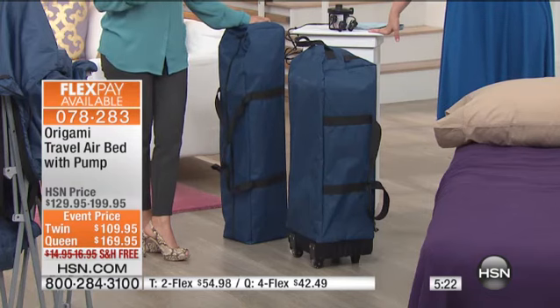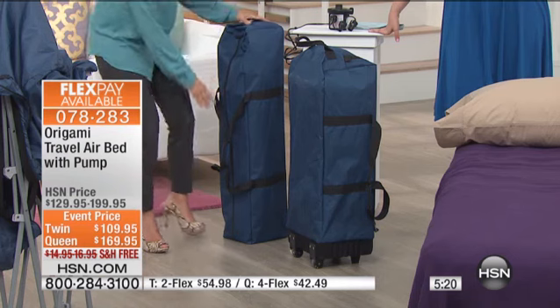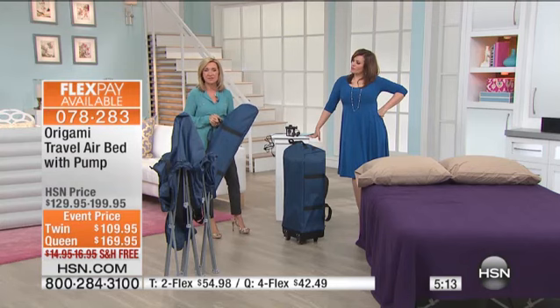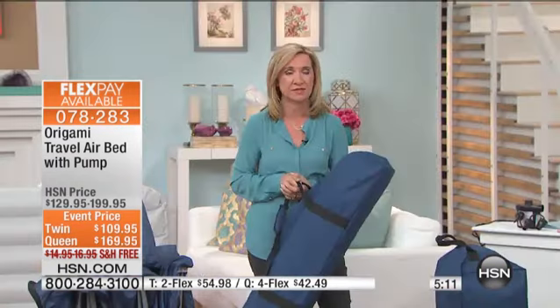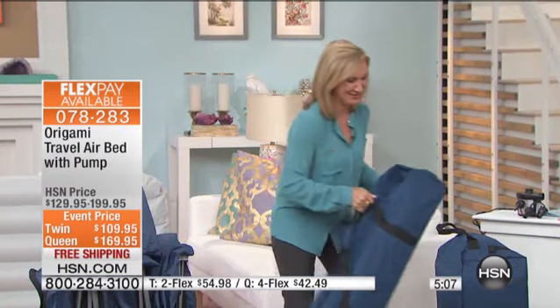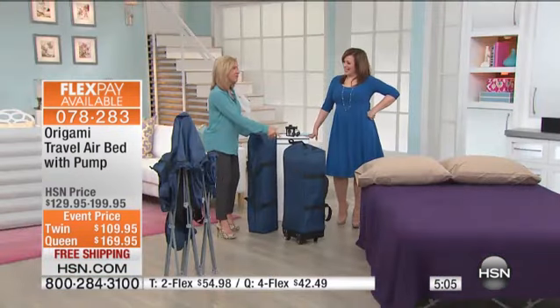Where are you going to put that third kid, especially if they get bigger? You take this with you. You're not calling, you're not paying $50 to have that roll-away bed. You can take this — maybe you're traveling to relatives and you are the one that's on the floor every time you go. Take your own bed with you.